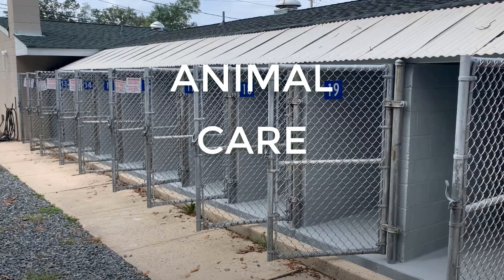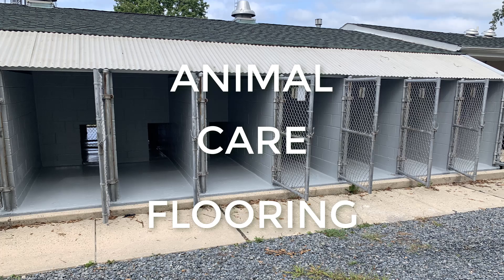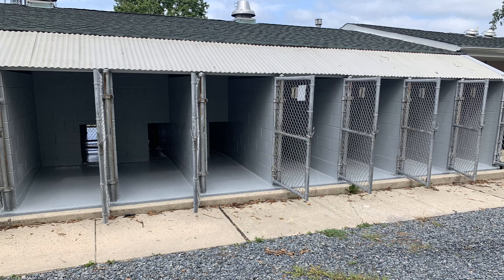In this video, we will cover three different four-coat flooring systems that we routinely install for various animal care facilities.